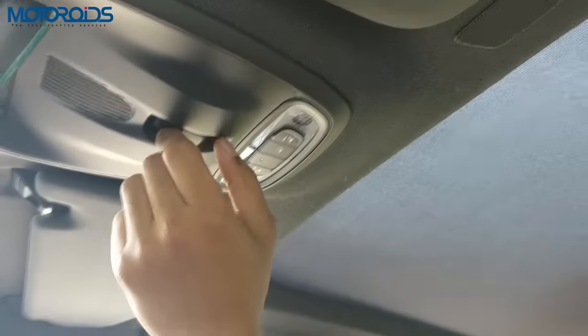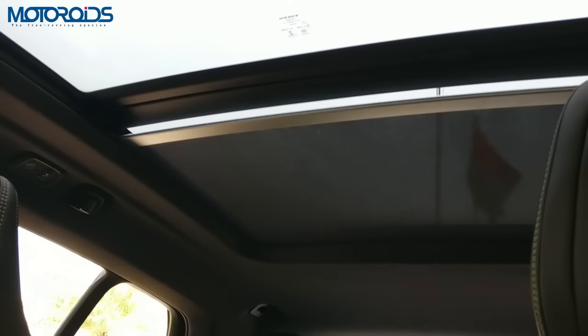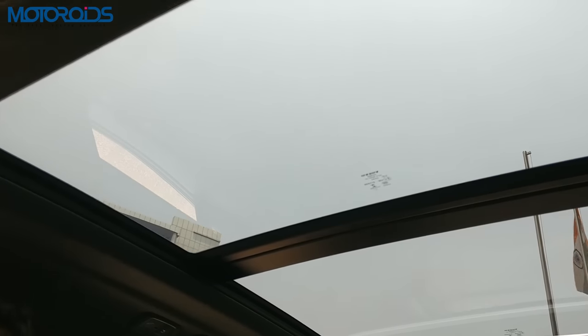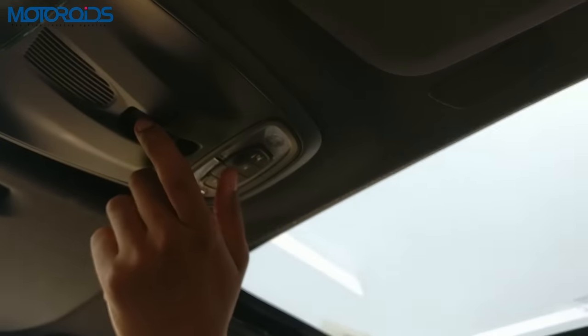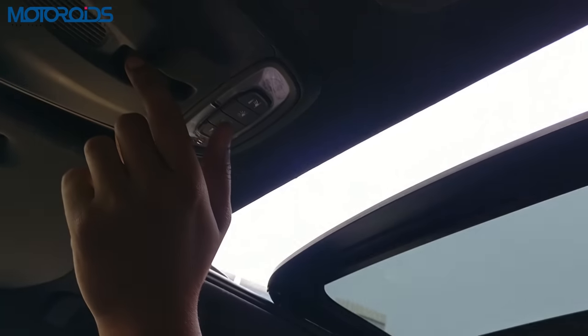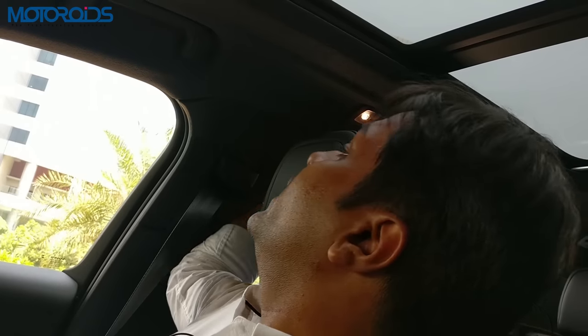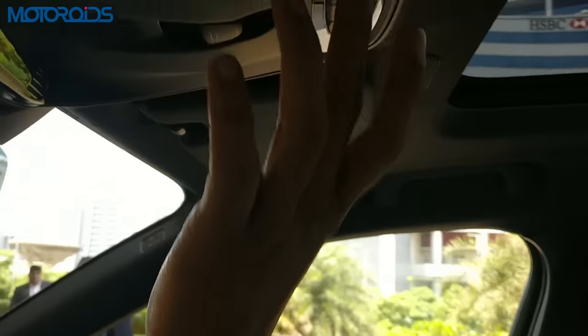Another highlight of the XC40 is this panoramic sunroof which comes as standard. It's a two-stage glass area — this area opens while the other remains. It opens up to let in a lot of light inside the cabin. There are also LED white colored lights to light up the cabin once it gets dark.